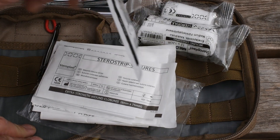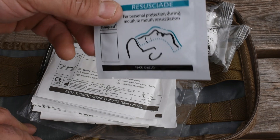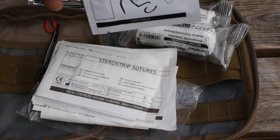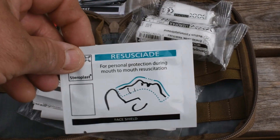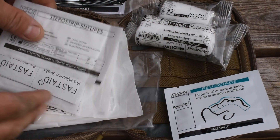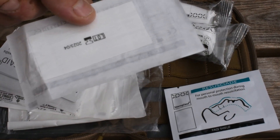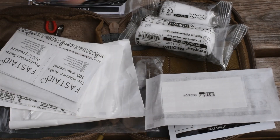Resuscitation shield — you can pick these up free in a lot of places. You can actually go into St Andrews, which is equivalent to St John's, and pick these up from the counter. They're great aids to carry. I carry them on a pouch, on my keys, on my vehicles. Steri-strip sutures — these are really good. They're putting more and more into first aid kits now, just to close the wound up. I like those.